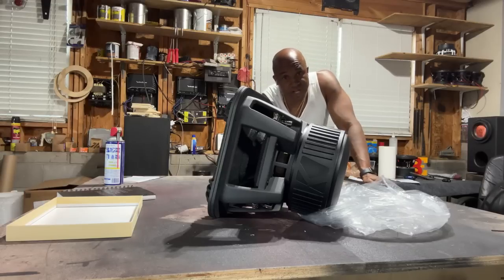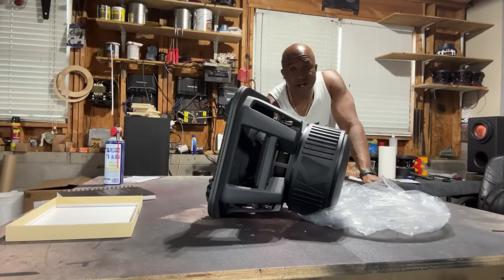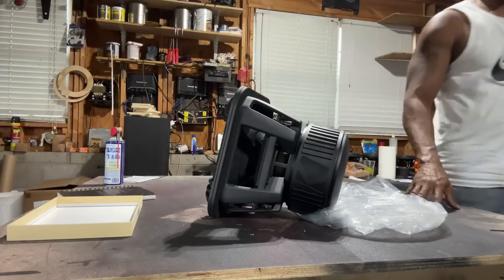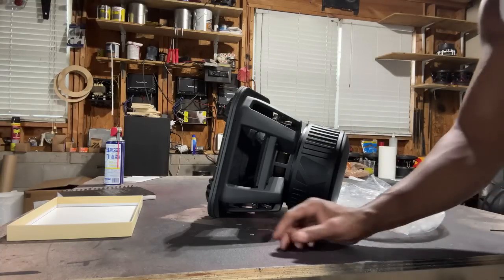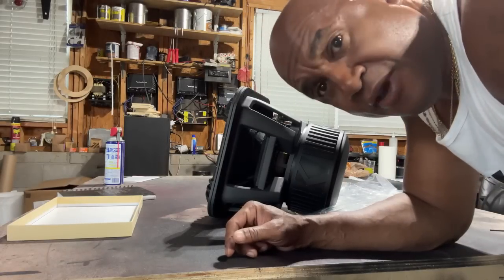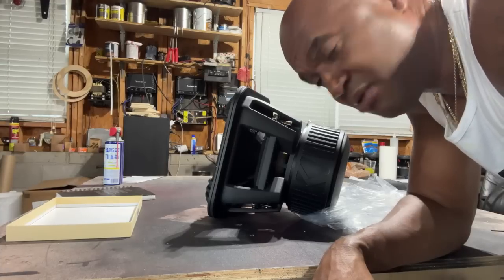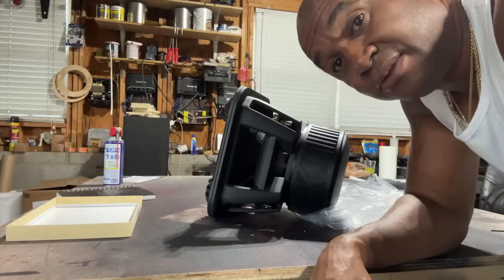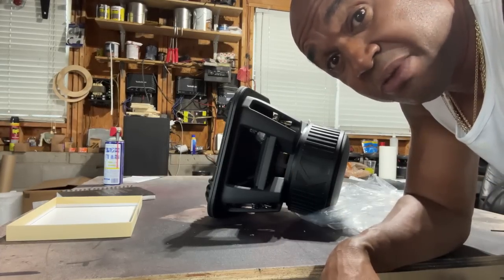The woofers in this guy's performance level range in price from $800 to $1,100. He comes in at $700. He's able to do that because money's not an option — he can buy so many in bulk, he can lower the price. It's a game changer. It's a shock to the industry. If you need a box for one of these, please contact me at 404-694-4818. And as always, please listen responsibly.